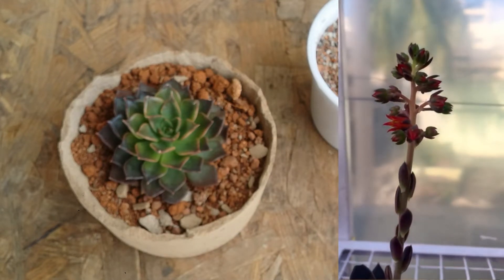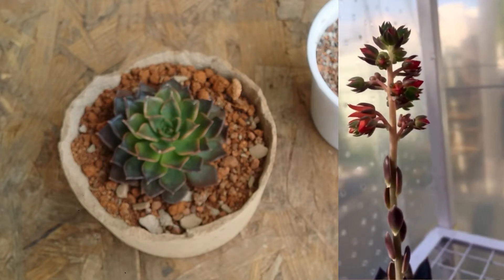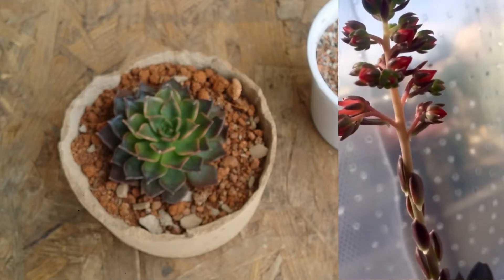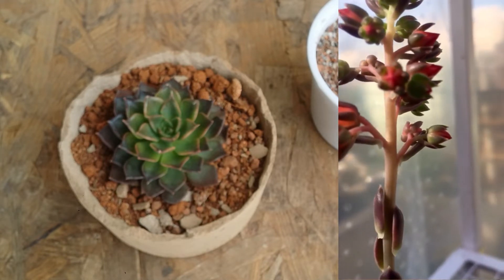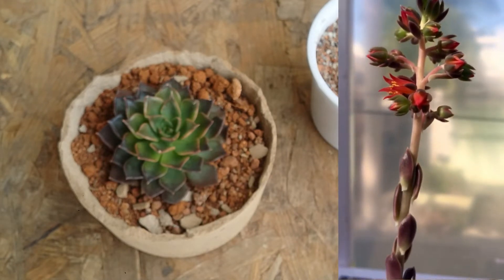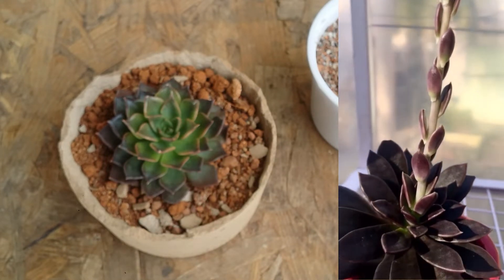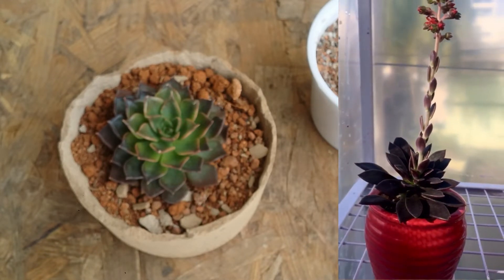A death bloom is not like our regular blooms — regular blooms appear within a couple of weeks, but a death bloom will take around five to six months to completely bloom. Once that five to six month period is completed and once all the blooms have opened up, the mother plant will die. This is how it works in monocarpic succulents.